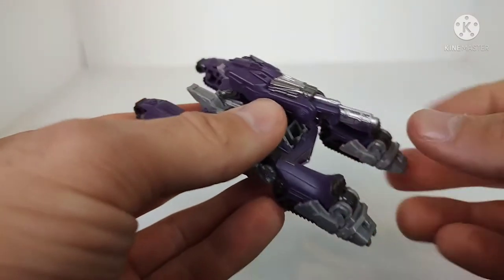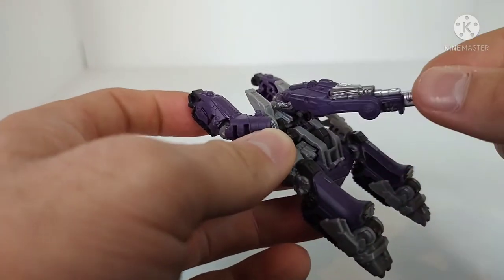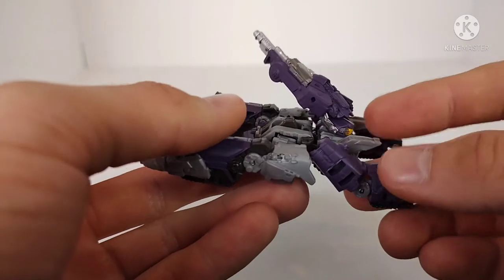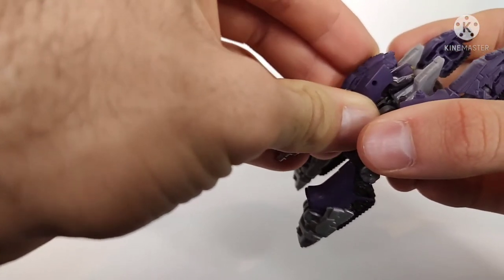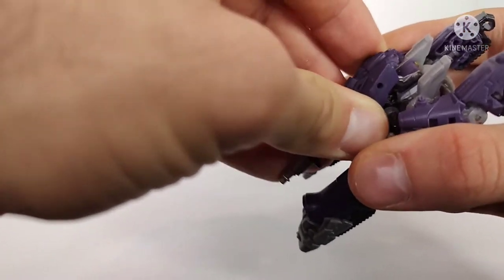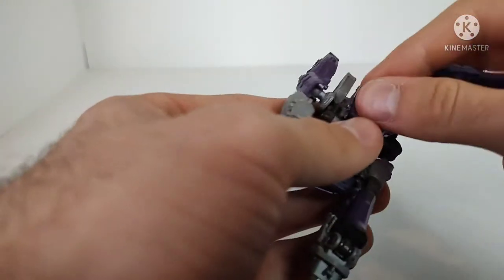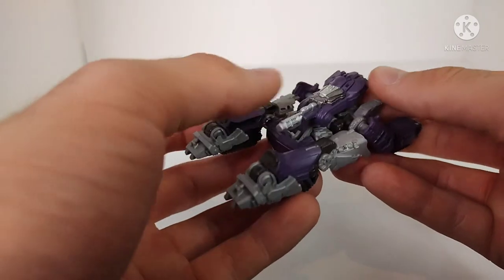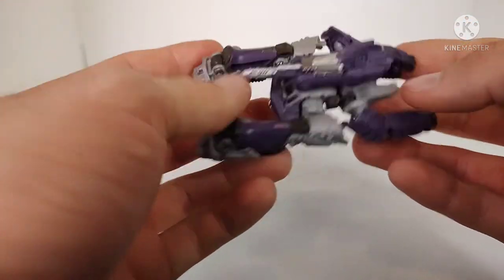I'm not even kidding — that's how the instructions say to transform this thing. It does give you a little articulation: side to side and some up and down movement, which gets it into some cool-looking poses, but wow — just leaving the entirety of the head hanging out the back. There is one other way I thought it transformed: you leave the peg folded up and slide the tank turret over top of the head to kind of cover it. That is an option — it stays in place and you can still get tank turret rotation, just no up and down. It conceals the head, so I'm not 100% sure how you're supposed to transform this thing.